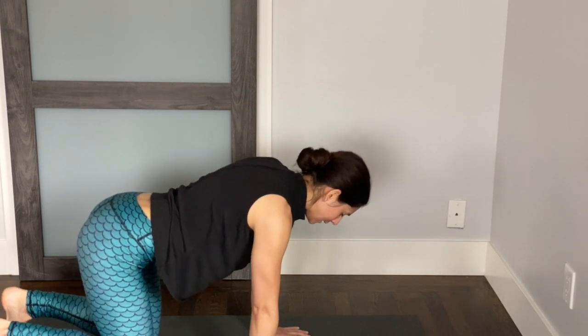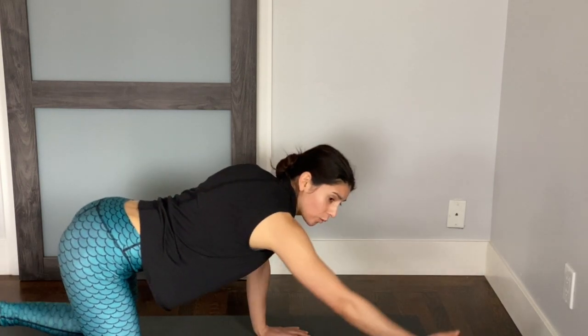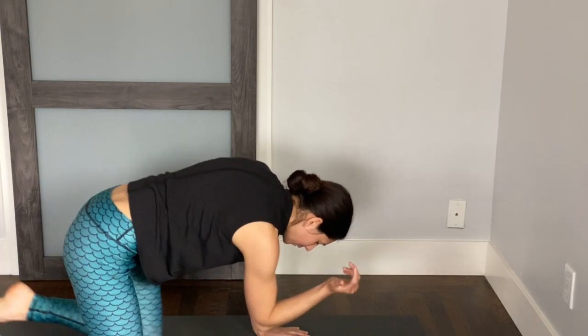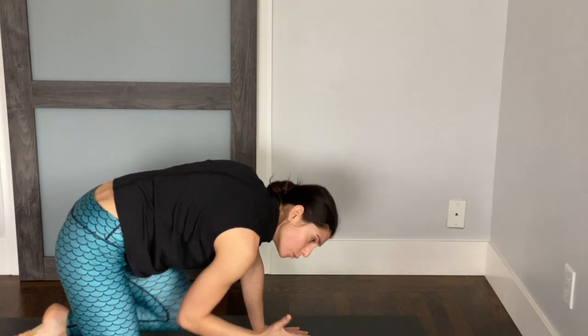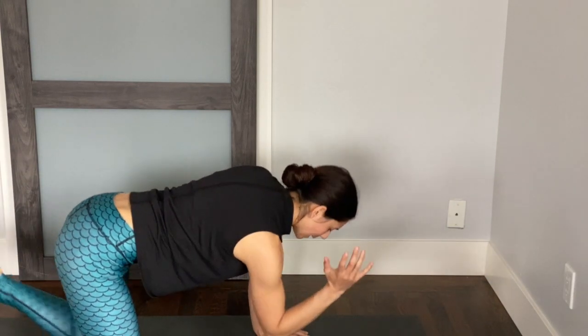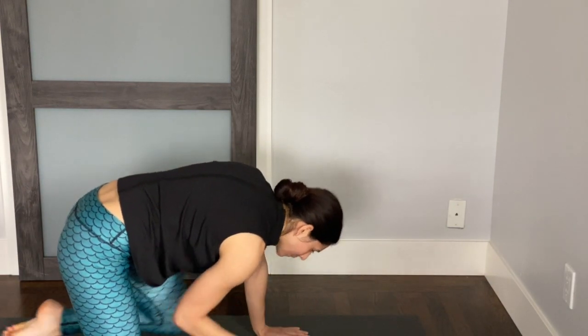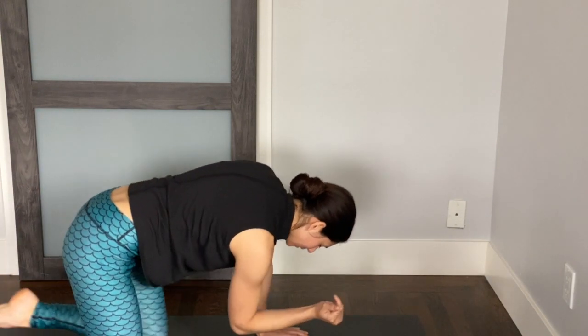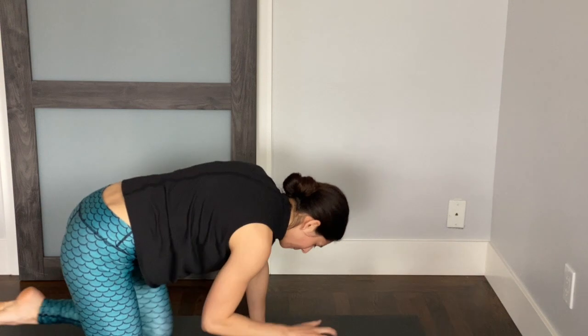Go ahead and release the knees. Inhale, stretch your right arm forward, left leg back, lengthen out the body. Exhale, elbow and knee touch — round. We'll do that two more times: inhale as you lengthen, exhale as you bend. One more: inhale lengthen, exhale bend. Coming back to center.